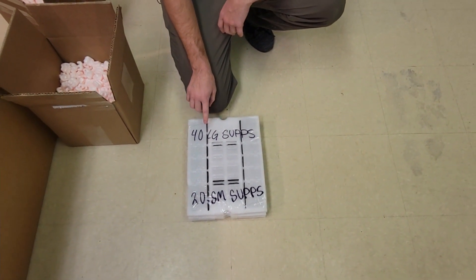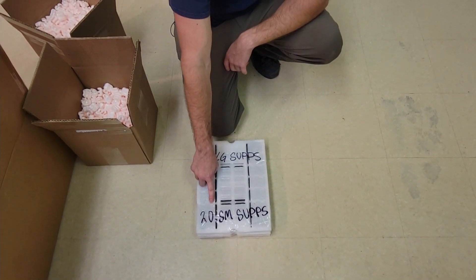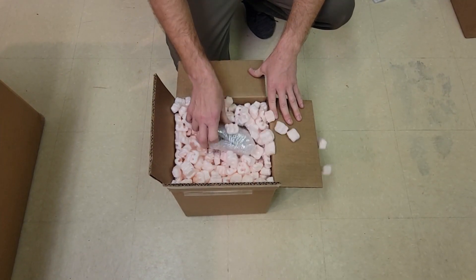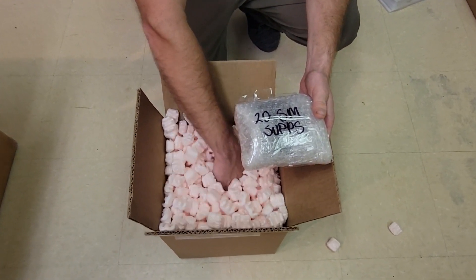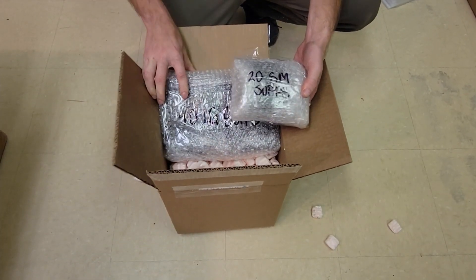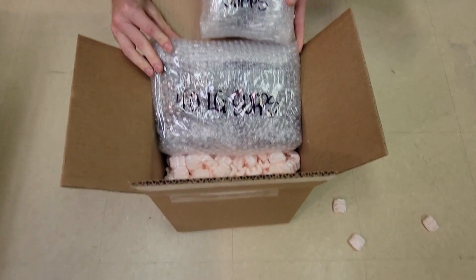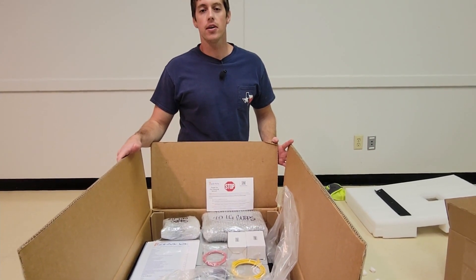If you get the 8k EMP hardened, you'll actually receive 32 large suppressors and still the 20 small suppressors. In the event that you don't receive the foam sheets, you may receive your small suppressors and large suppressors individually wrapped — here's another packaging option showing the 20 small and 40 large. This concludes what you should receive with our EMP hardened inverter packages.